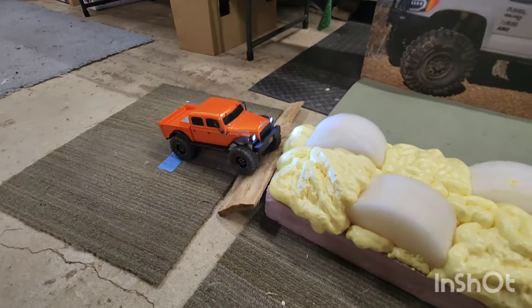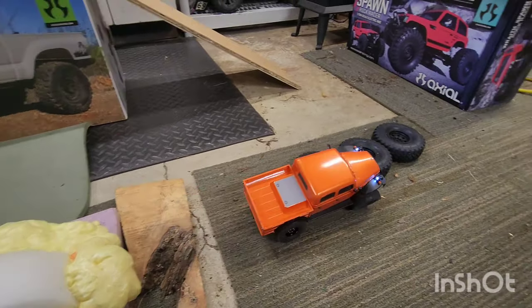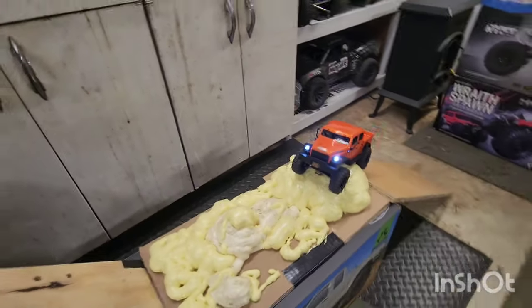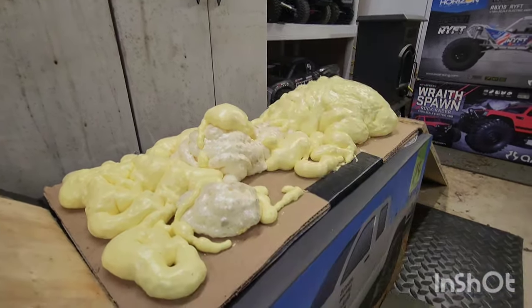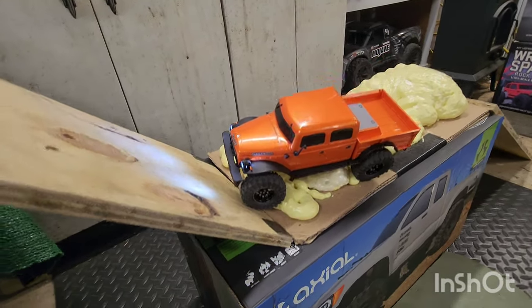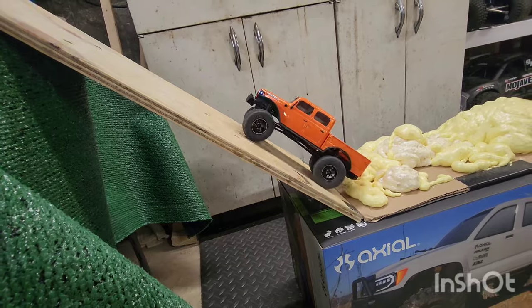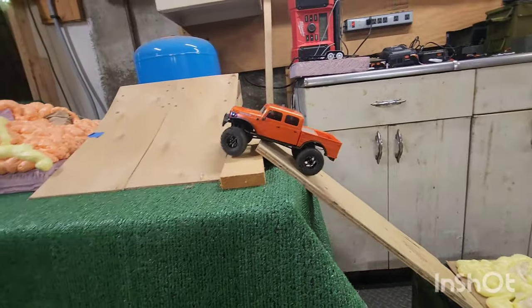Now the modified truck. Seems a lot more stable — over the tires no problem. First ramp no problem. Let's see if it can get over this bump where we flipped the stock truck. It still flips it, so that's just not for the Power Wagon. See if we can get up this ramp — still looking for traction on this ramp, and there we go, over the speed bump and we made it over the top.